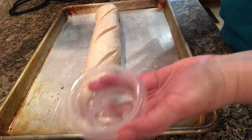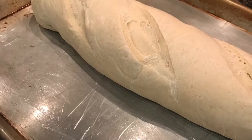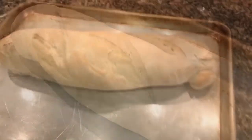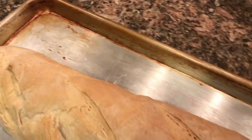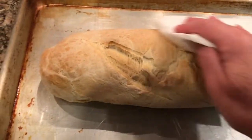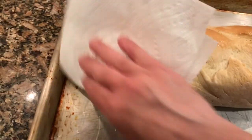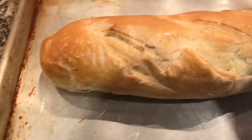When it had risen, I baked it in a 375-degree oven for 40 minutes. After it came out of the oven, I put some butter over the top which made the crust look more golden. This bread recipe was fantastic — my husband thought it had come from a bakery. I would highly recommend this recipe to anyone.